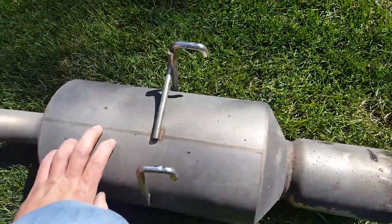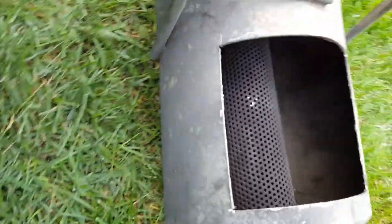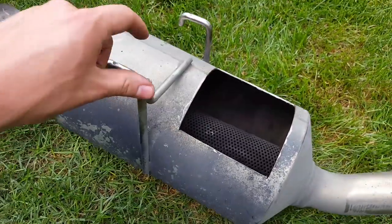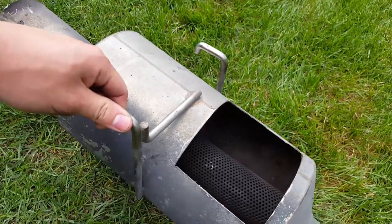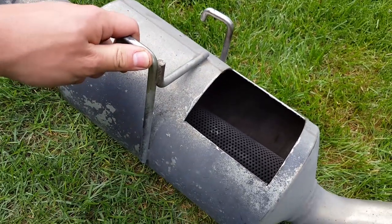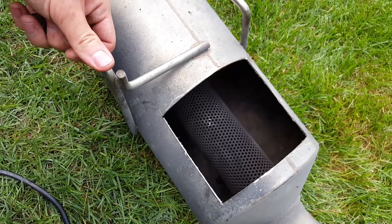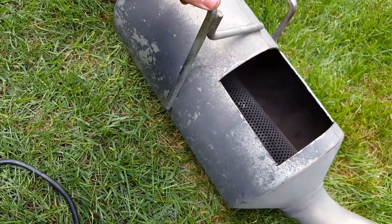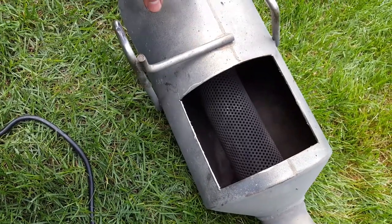I cut this open and you can see there's no more packing material in there at all, which is why this was amplifying my exhaust instead of quieting it down. I was looking for what to fill this with and it looks like you need stainless steel wool, which would cost about $30 to fill. I was going to use an old fire blanket or something like that, but we're just going to use the other muffler because I think it will be less work in the end.